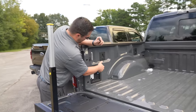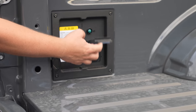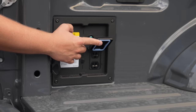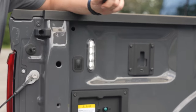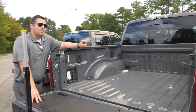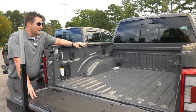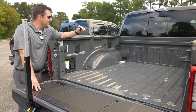Back for popular demand on the 2021 is Pro Power Onboard — you have two normal household outlet plugs good for two kilowatts of continuous power right out of the Raptor. You also have the LED box lighting system, which looks fantastic. We're also going to spray a bed liner on this particular vehicle.